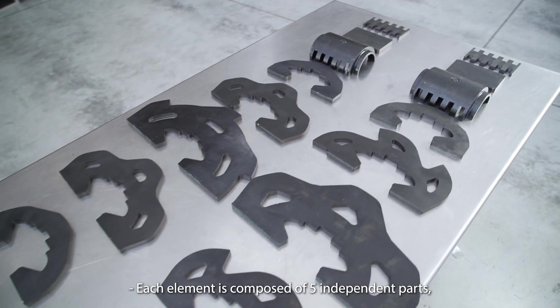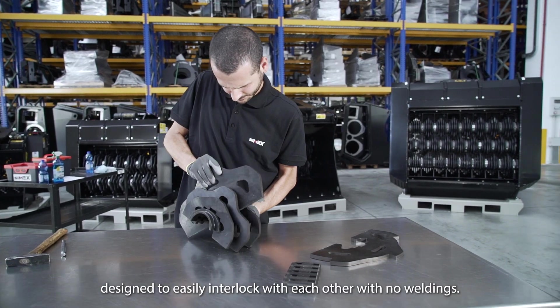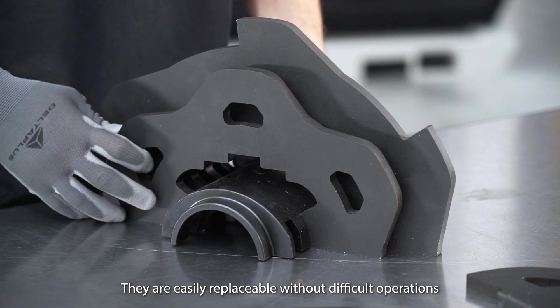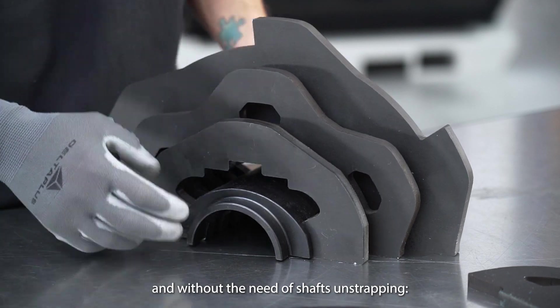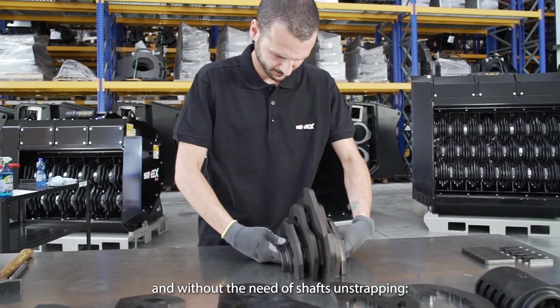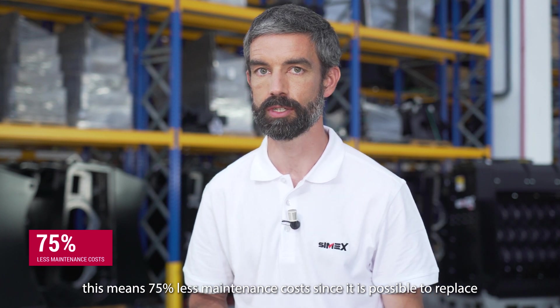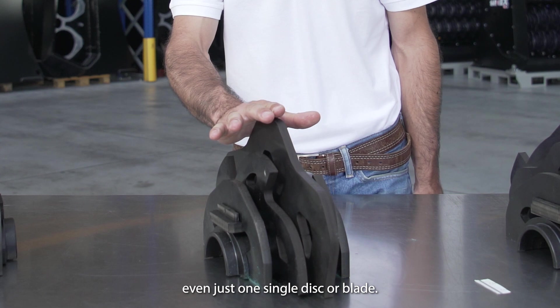Each element is composed of five independent parts designed to easily interlock with each other with no weldings. They are easily replaceable without difficult operations or the need for shaft unstrapping. This means 75% less maintenance cost, as it is possible to change one single disc or blade.